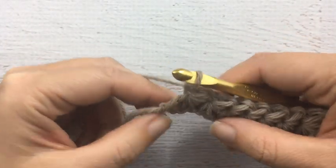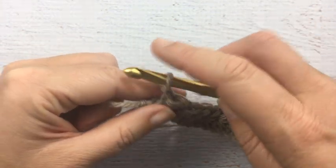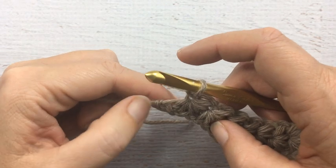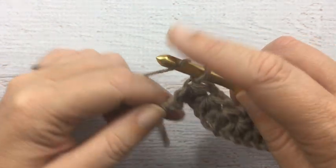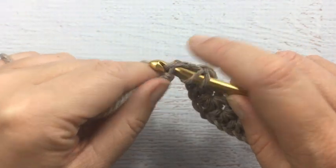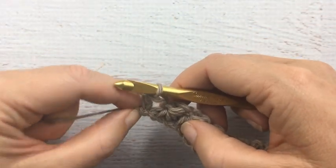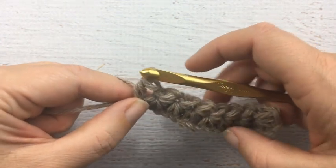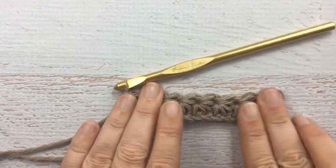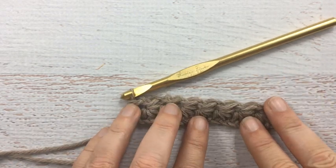We've reached the end of our row now. To finish off the row, you always want to end with a half double crochet. You're going to half double crochet into this last chain where we did our last loop: yarn over, go into the loop, yarn over, and pull through all three. This is the start of your chain, so you want to tighten that up a little bit. You'll find with this stitch it does tend to curl at first until you get going.